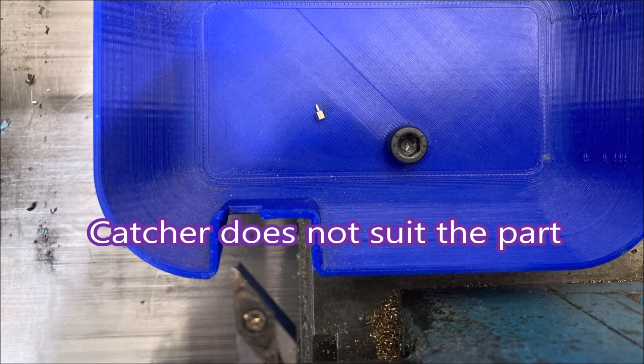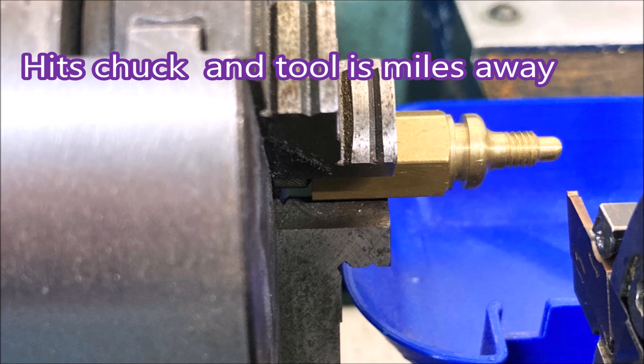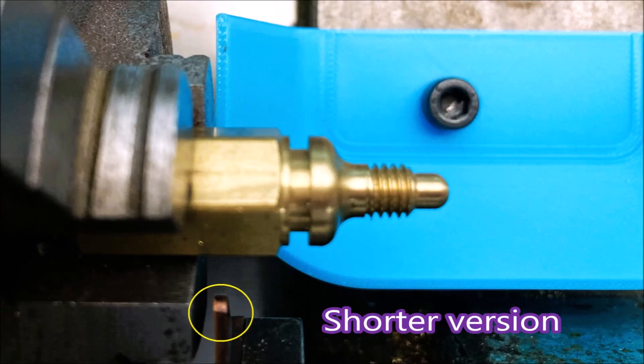This is my existing parts catcher, and that's a part in the middle of it. These are so small I really think I need to come up with a better parts catcher. This one was made to fit under a 5C collar holder and it just won't get close enough to the chuck. You can see the parts catcher is actually touching the chuck and the tool is still miles away from the part.